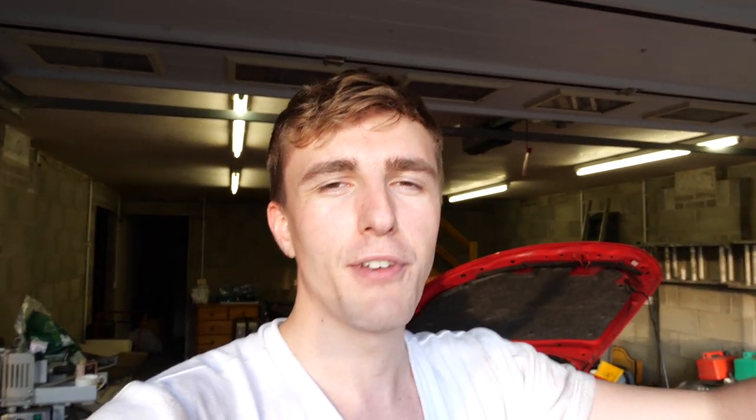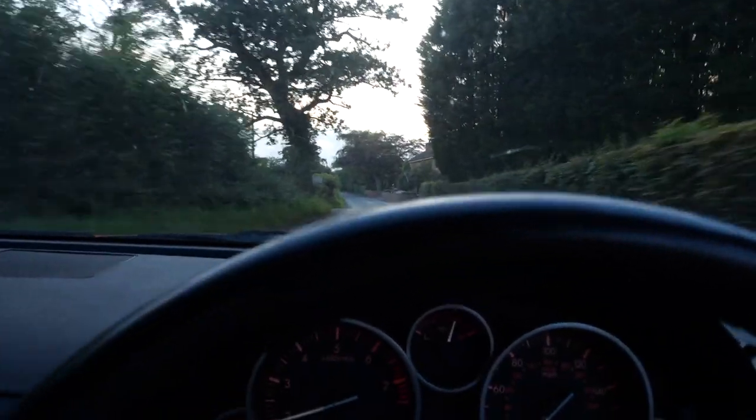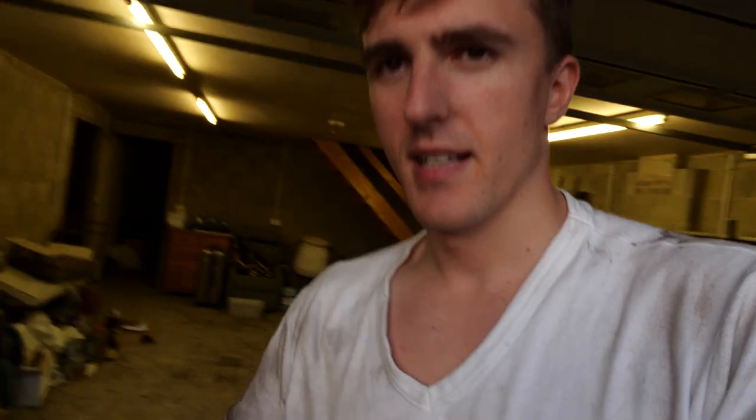Just put the wheels on — you've seen that loads of times so I didn't film it. Haven't torqued them up yet; going to drop it down and torque them on the ground. Massive thank you to Dave for helping me bleed those brakes. Not sure if I'll be able to do the bedding-in procedure tonight as I'm running out of light — might be doing it tomorrow. It works, it feels absolutely fine — track day here we come! See you tomorrow.